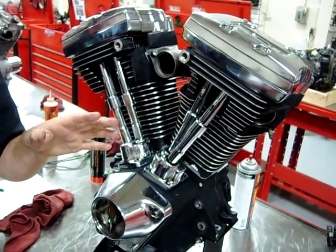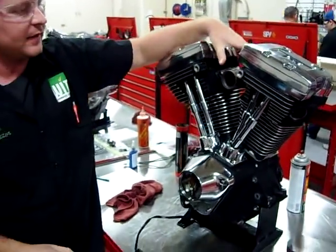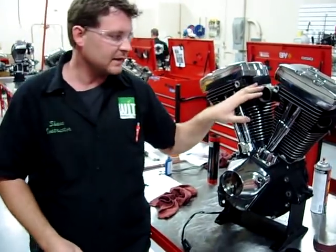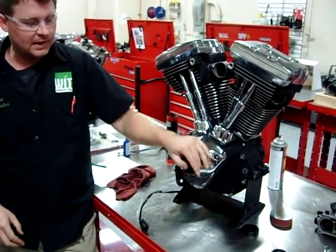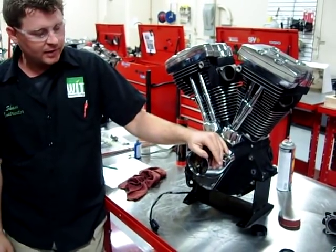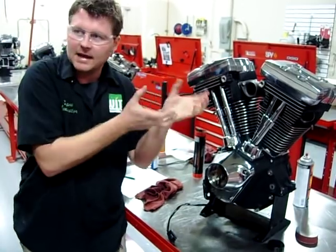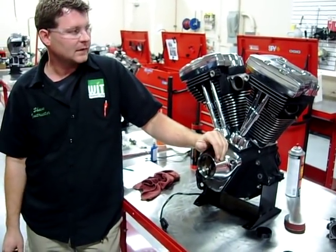That is how you properly install a Harley-Davidson manifold, whether it's fuel injected or carburetor. It's the same thing: some grease, knowing what you're working with, and it's not that difficult to get that thing in there. Did I fight it, have to force it, or get a hammer out? Not at all. Alright, that's it.